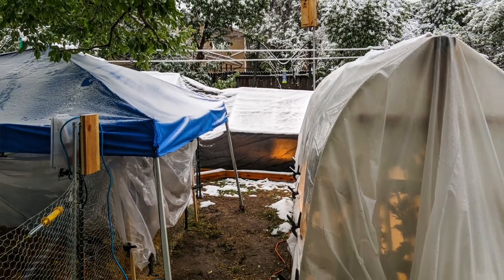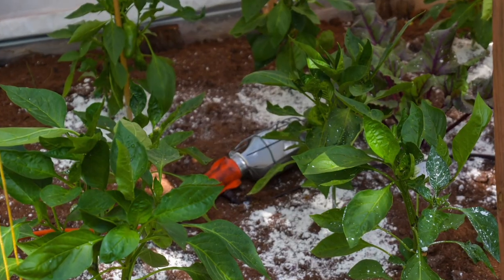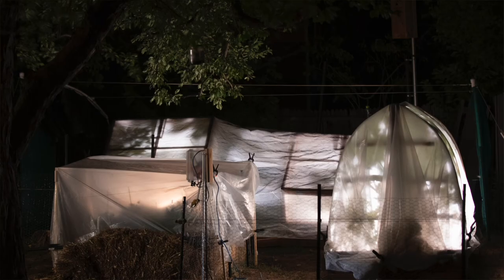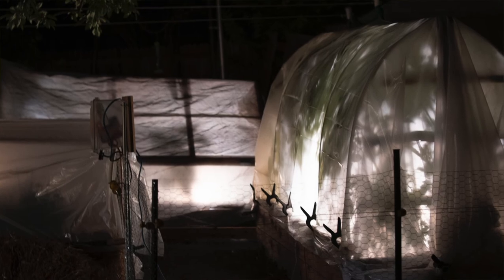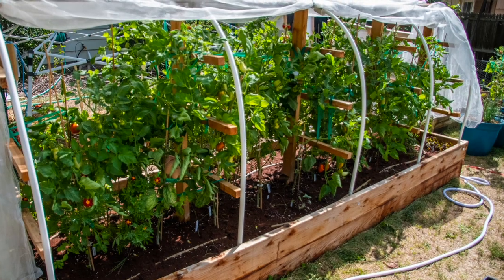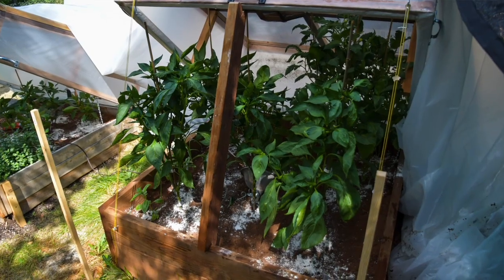We went from a sunny 97 degrees in the afternoon to 30 degrees with wet heavy snow that same night. We were able to put clear plastic sheeting over the frames to keep the snow off and we put incandescent lights inside the frames to keep them warm. The temperature stayed above 44 degrees even while everything was freezing and frosting over outside. The plants, even the sensitive tomatoes, looked great a couple days later when we uncovered them. They were still thriving and vital.